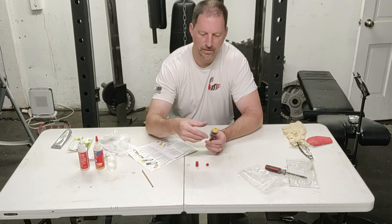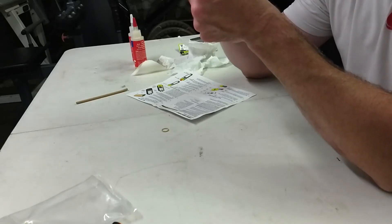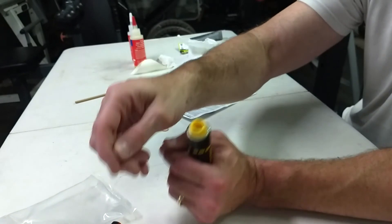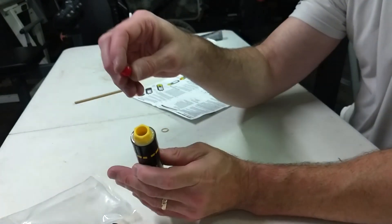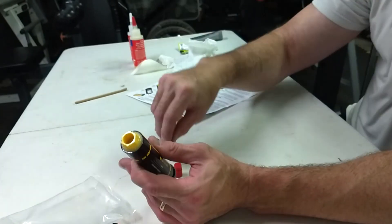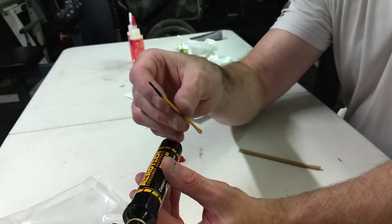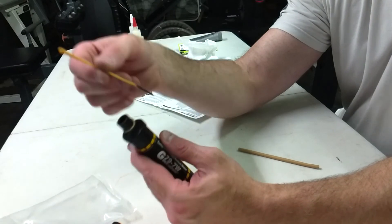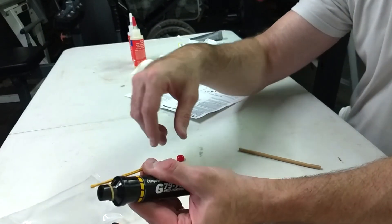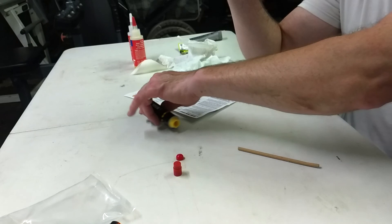The last part of the instructions is putting the ejection charge into the motor. This holds the black powder — you pour that into the cap, then the cap goes on and you push it in to hold your black powder charge. The igniter wire goes in and you can use a rubber band to help hold the igniter wire to the motor. I'm not prepping this right now — I'll do that on the field.